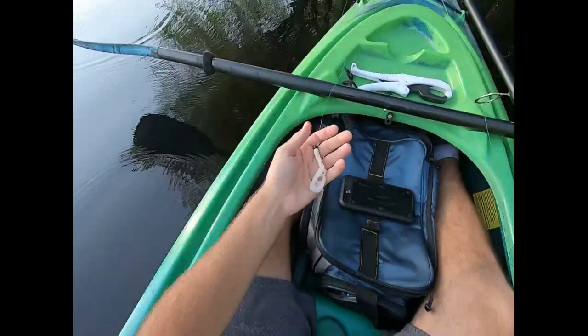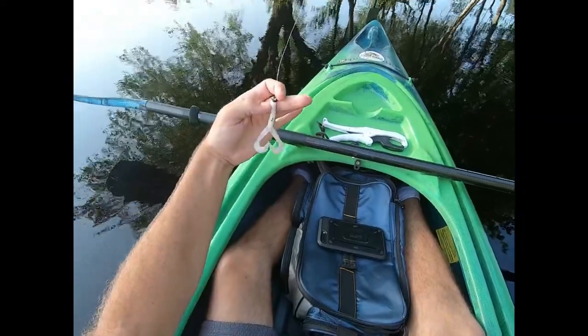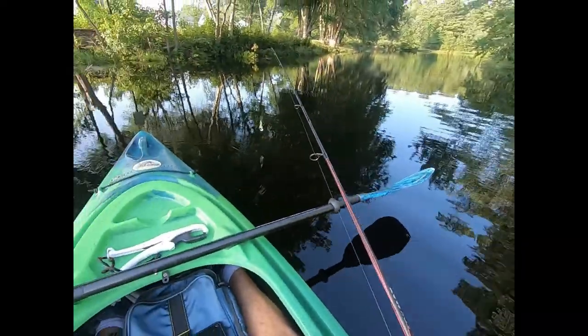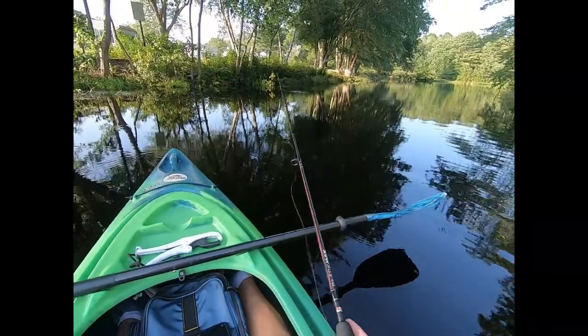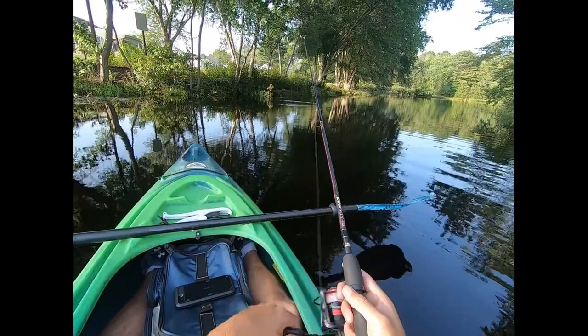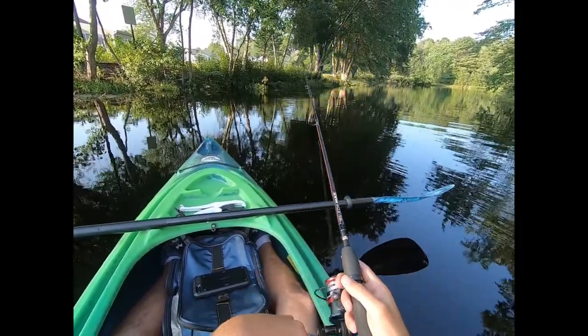Here's that grub I'm using - hopefully you can see it - just on a little 1/32nd ounce Ned Rig jig head. Just bouncing it around, swimming it, hopping it, bouncing it. A lot of times they hit it on the fall.